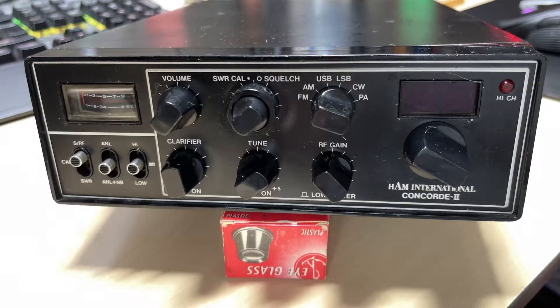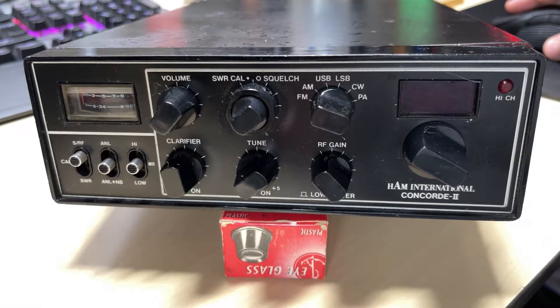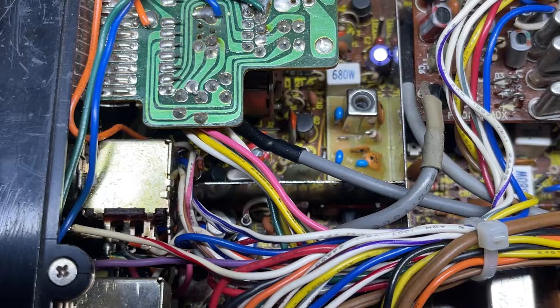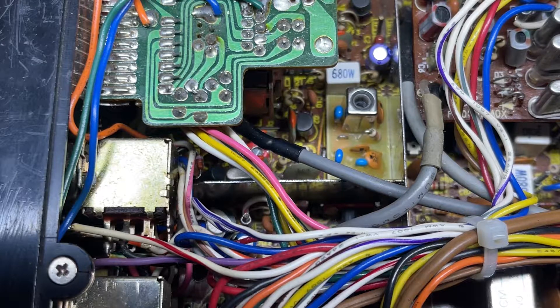Hello and welcome to this episode of Microchips. This is part two of our Ham International Concord Mark 2 modifications. In the previous episode we tested this radio out, made sure it was working, and we fitted a Spectrum VCO to it and got that locked and aligned.